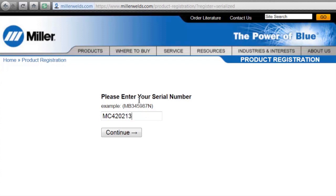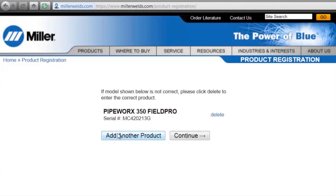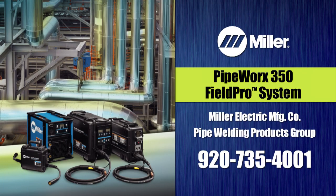The memory card feature will also make it easy to load future software upgrades, which are easily downloaded from MillerWelds.com when you register your system. Call the experts at Miller's pipe welding products team of professionals today to put the power of simplicity-driven performance to work for you.